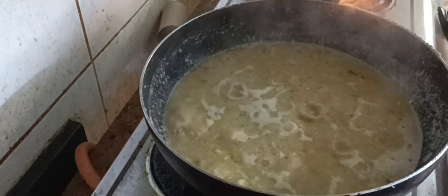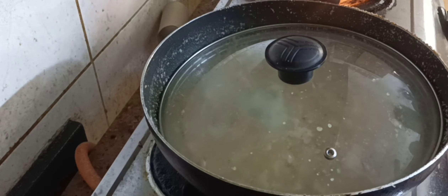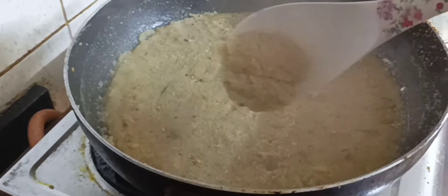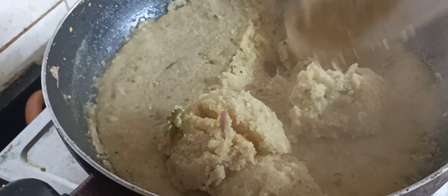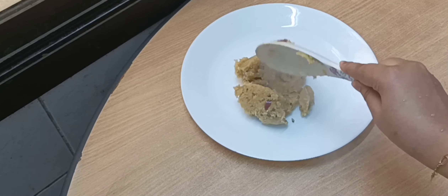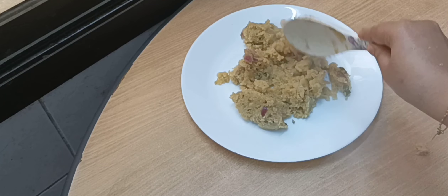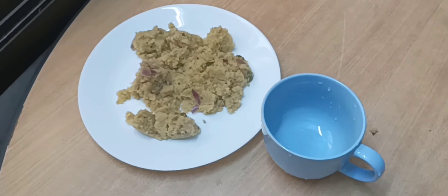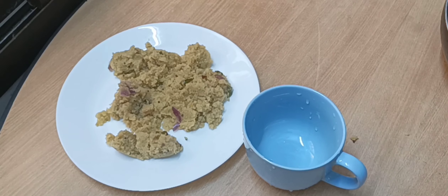Once it comes to the boiling point, close the lid and let it cook for 5 minutes. To be honest, this was super tasty, super soft, and delicious — you have to try it at home. Enjoy my way of making upma with your favorite drink, tea or coffee, for breakfast with your family and friends. Subscribe to my channel, share with your friends. Thanks for watching. Assalamualaikum, take care, bye bye!